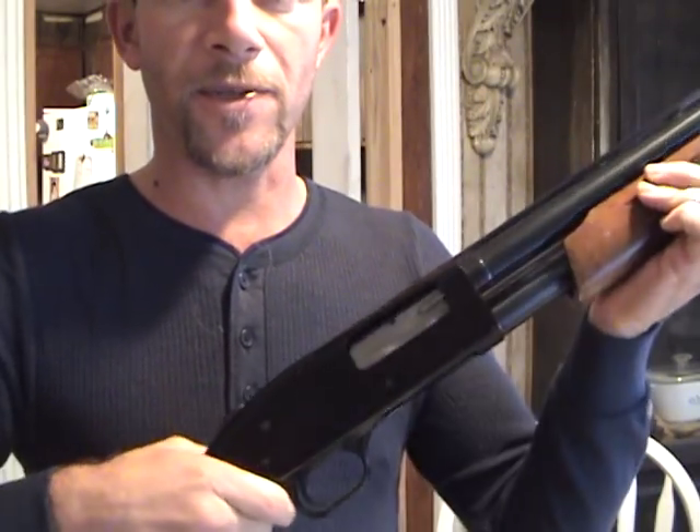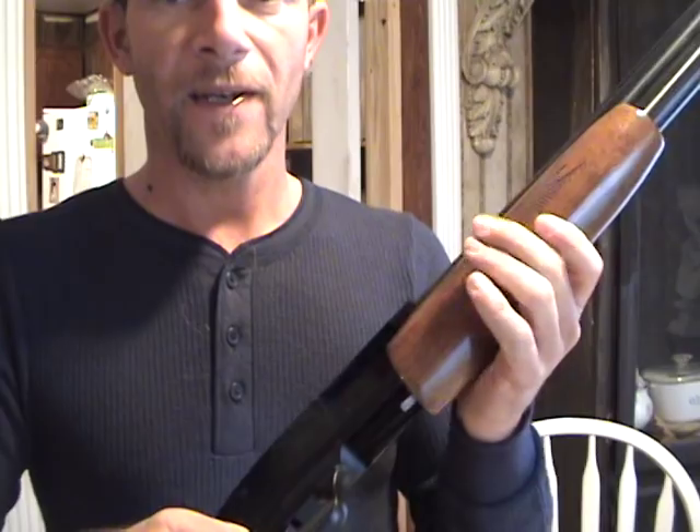You always double, triple check that it is empty. I hope this video helps you a little bit. Mac Daddy 1911A1 signing off. Y'all have a good day.